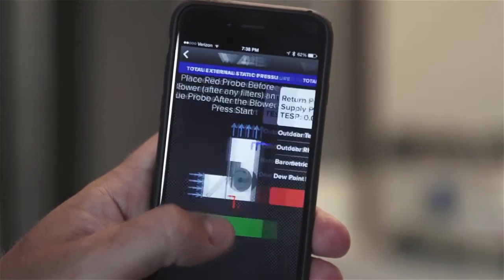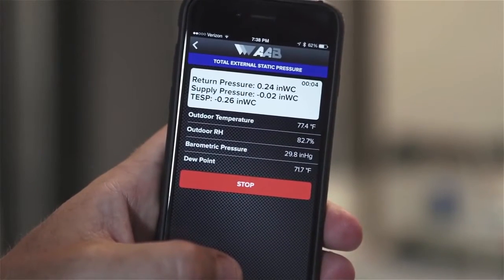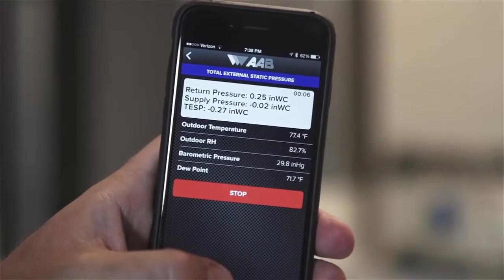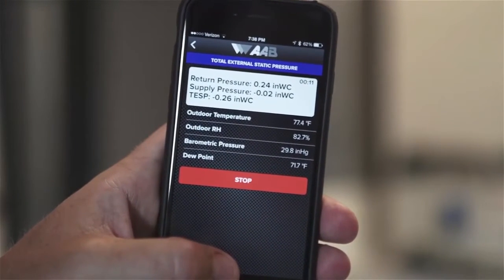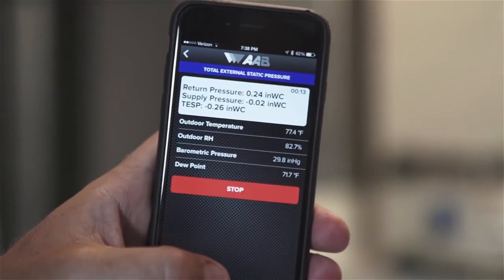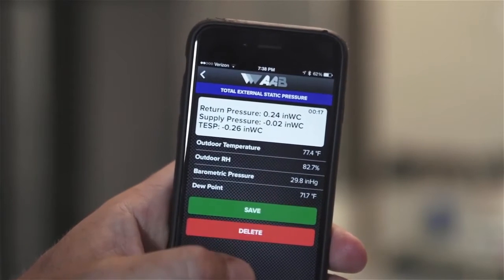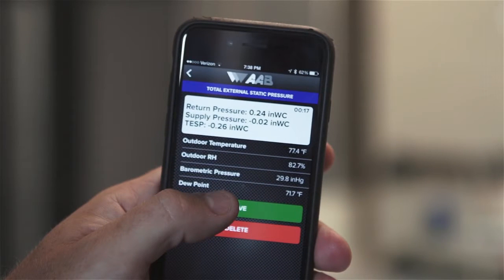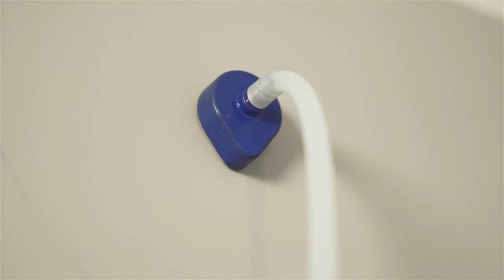Step 4: Press the green start button to begin the test. The magnet on the probe will hold it in place on metal surfaces while the value is read and recorded. If the surface is not metallic, it will be necessary to hold the probe in place manually. Step 5: Let the test run until a stable reading is displayed and then press the red stop button. If you are satisfied with the test, hit the green save button. Otherwise, hit the red delete button to retake the test. Insert hole plugs in the test holes or patch the holes as required by code when you're done testing.